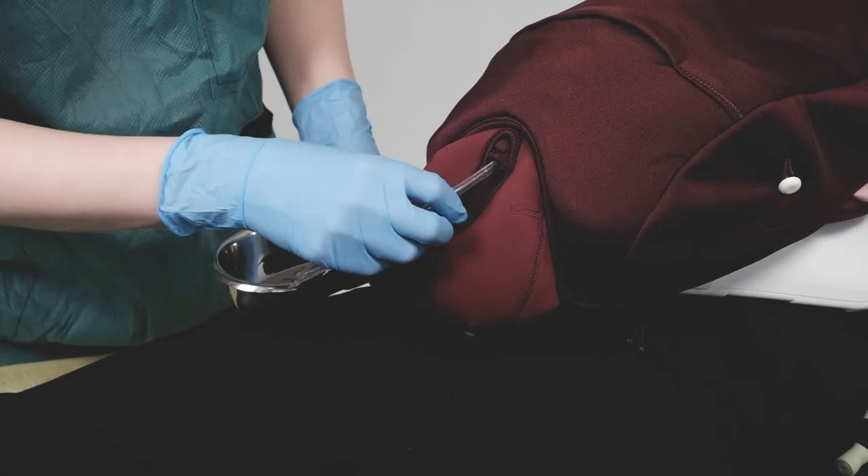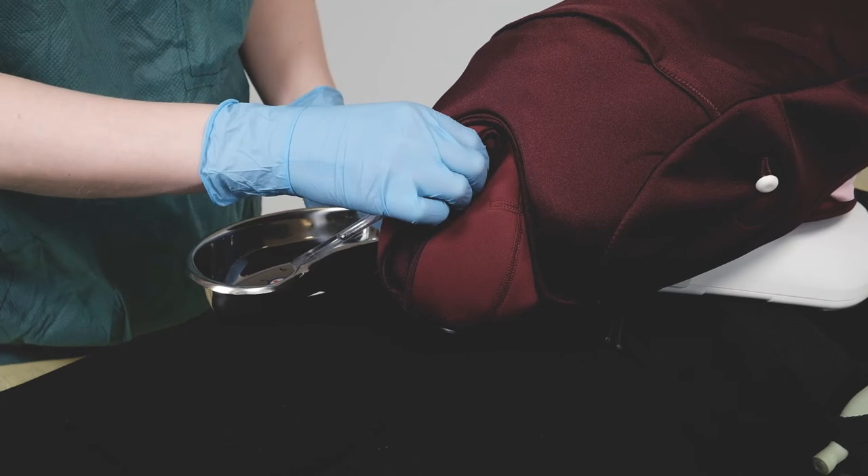If it has not been done earlier, a team member catheterizes the woman and empties the bladder.